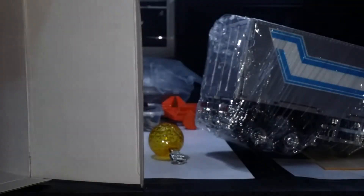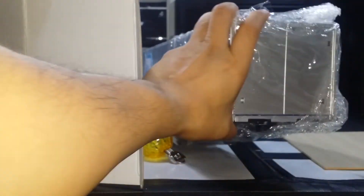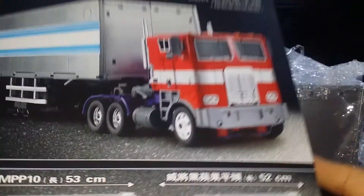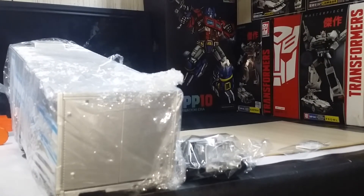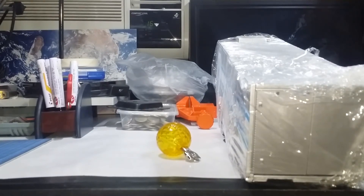Nice, so we'll get a separate review for the MPP-10 trailer, and of course that goes well with my MPP-10 Optimus Prime. Thank you very much — very quick unboxing, there you go.